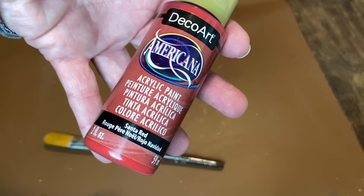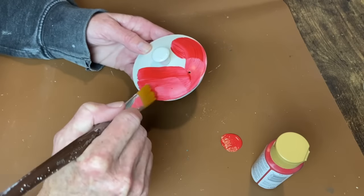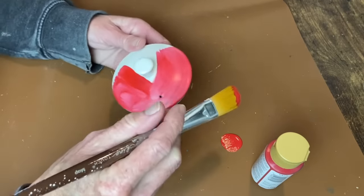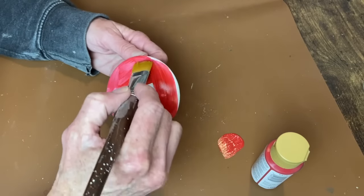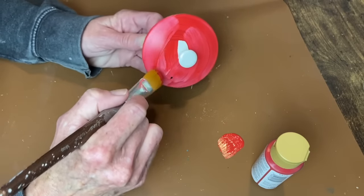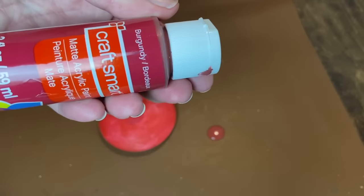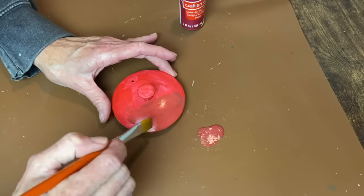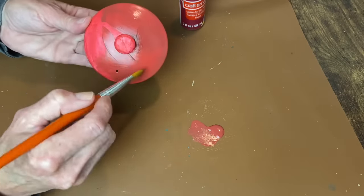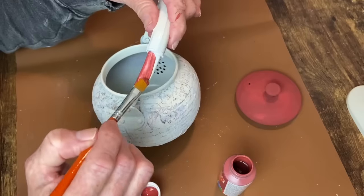I'm going to paint the lid of the teapot. I thought I wanted it Santa red, but once I got it on there it was way too bright — this is supposed to be a more muted project. So I let it dry and then went with that burgundy paint I wasn't happy with for my berries. I thought that would tone it down perfectly and go better with the transfer I'm going to add to the front of the teapot. Then I painted the handles in this red color as well.